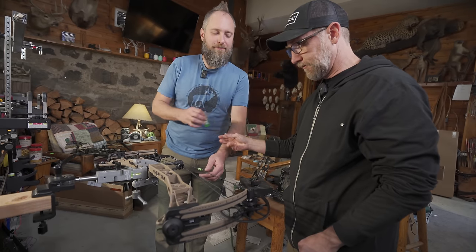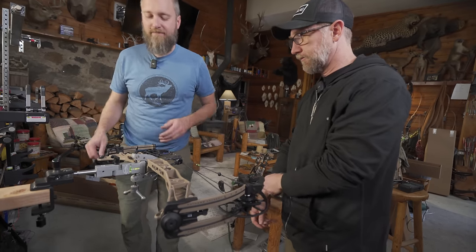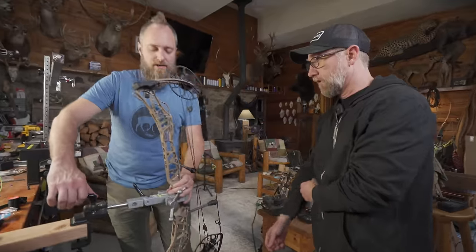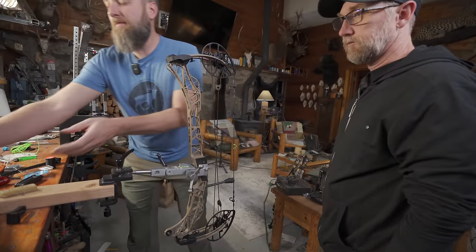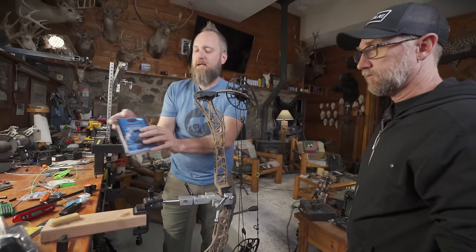Okay, that was how you tie a peep. Sweet, not too complicated. So now the next thing I'd probably do is put the rest on. We grabbed a Hamsky Epsilon Matthews Bracket Edition.